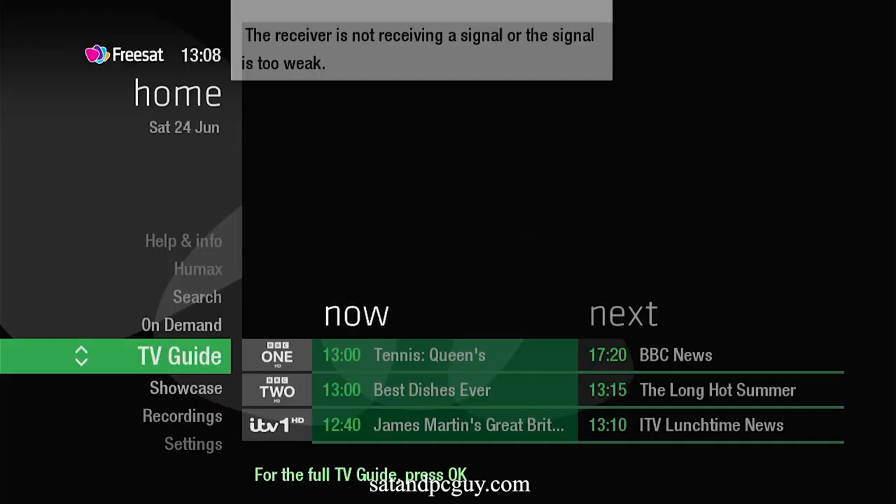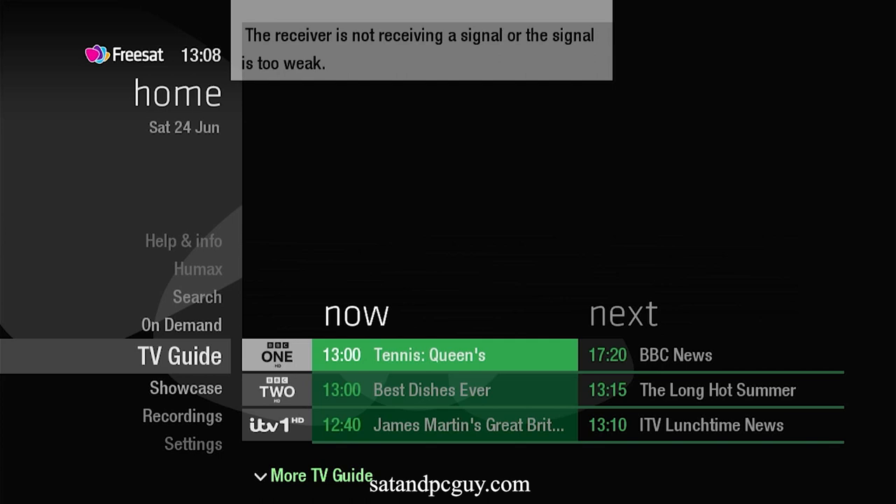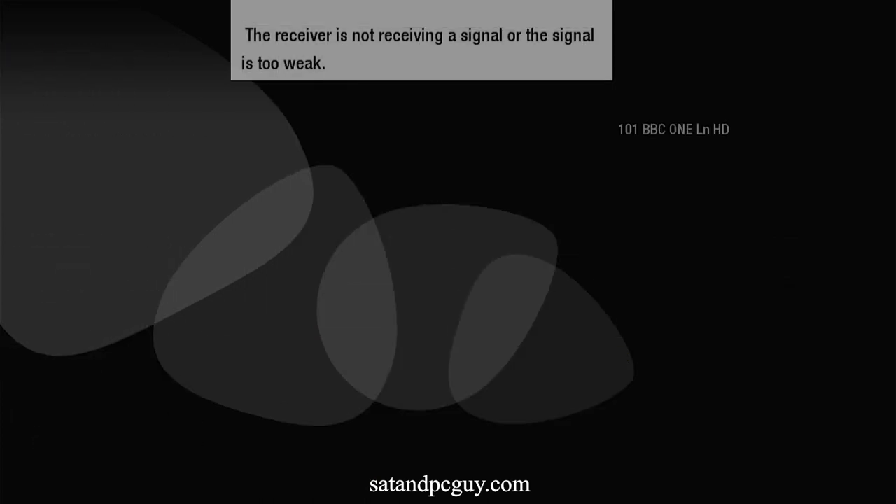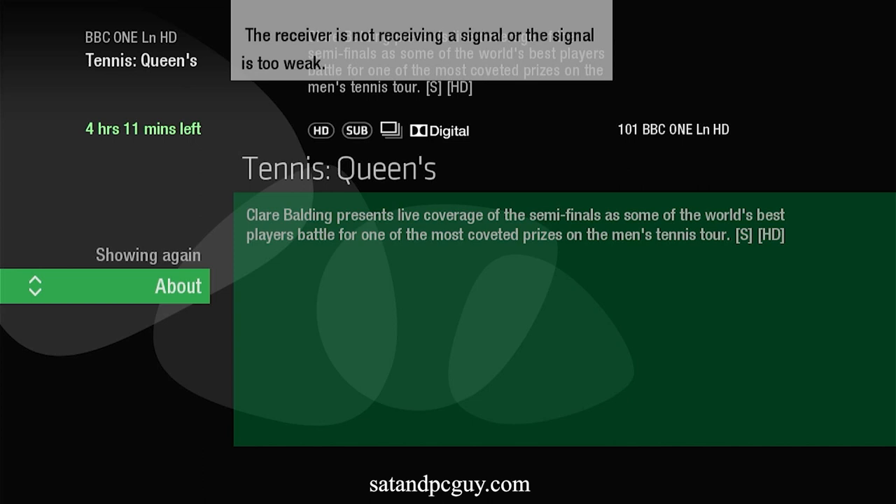In early 2023 the BBC made HD channels their default on Freesat HD receivers. Most Freesat HD receivers automatically updated, but some Freesat HD receivers, in particular those made by Humax, did not fully update. The program guide updated with the new BBC HD channel names, but when trying to watch these channels the screen remains blank and you get a no signal or error message.